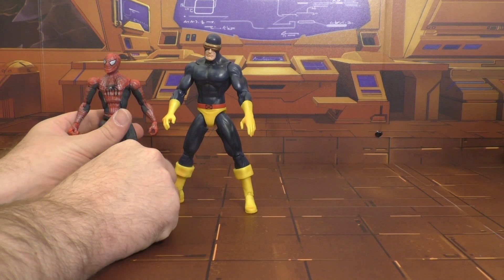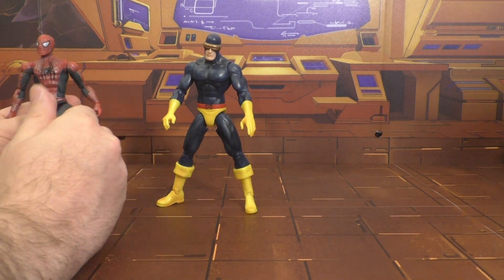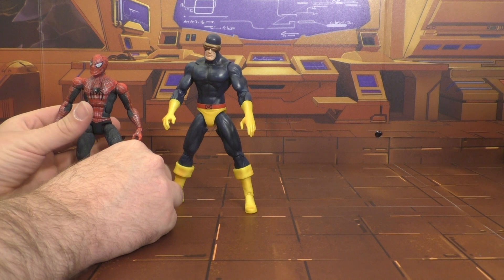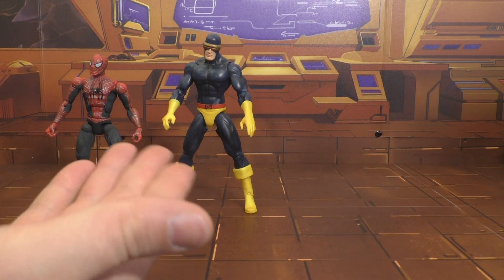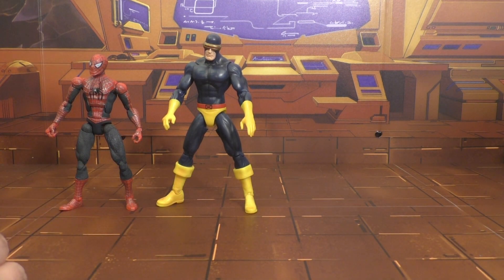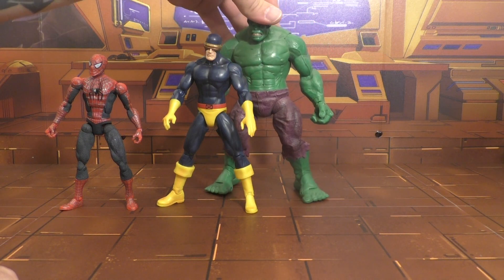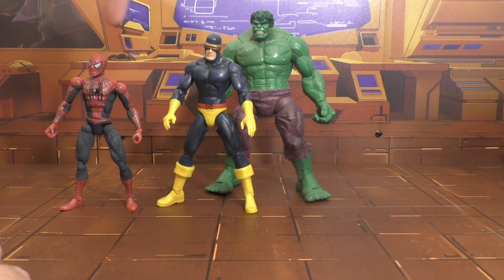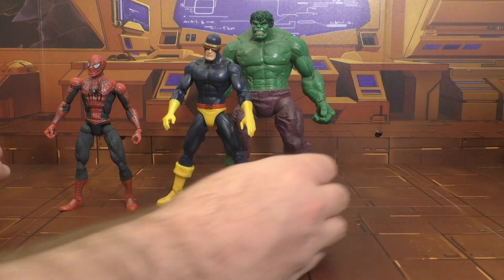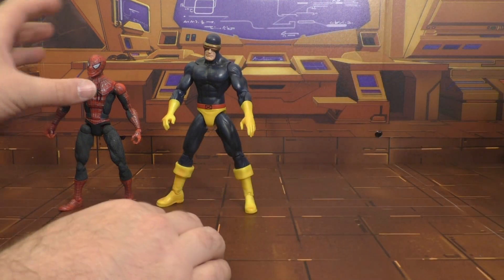Here he is with Spider-Man — you can see how much taller he is than Spider-Man, and that right there rules him out. I'm pretty sure that means he's a Marvel Select figure, and I'm not knocking Marvel Select, but they're at six-inch scale and these are five-inch scale, so he just doesn't scale well with the others. He's only about a head shorter than the Hulk, and that is way not right.